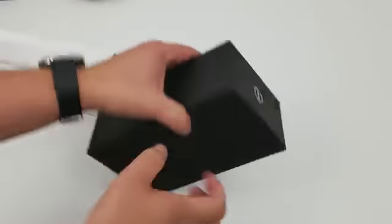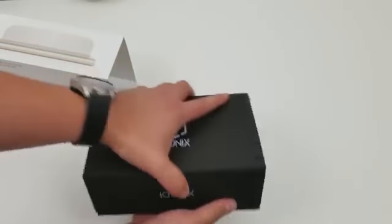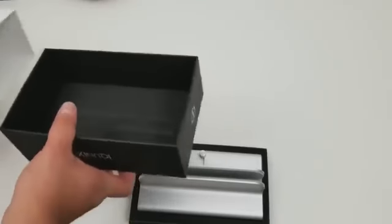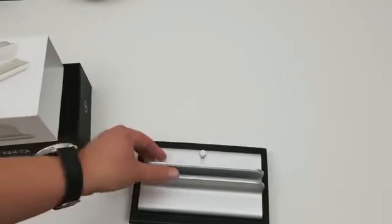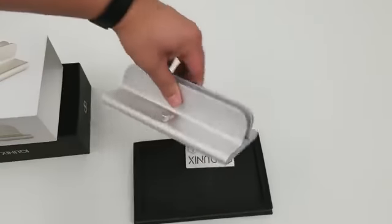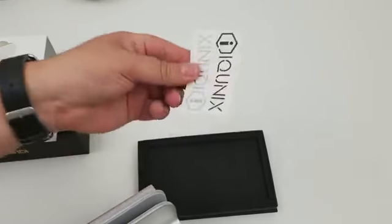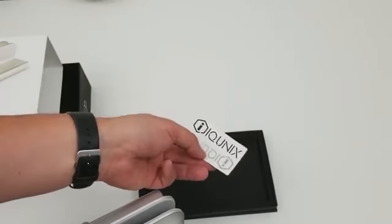Alright, so you have the standard slide-out box. Simple product, nice packaging overall. Some minor scuffs on it, but nothing that really detracts from it. You can see here, got some iCUNIX stickers. Never heard about this brand, but maybe they'll get bigger here in the States, who knows. Let me just set this stuff off to the side.